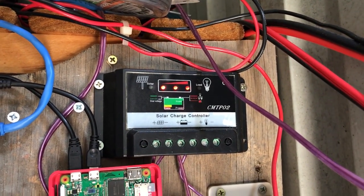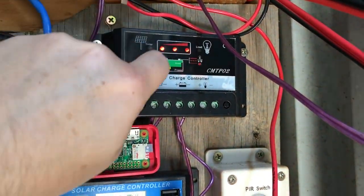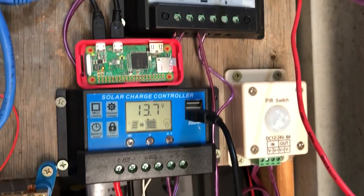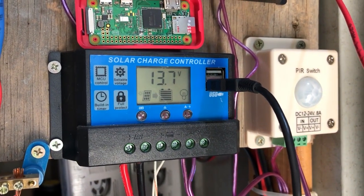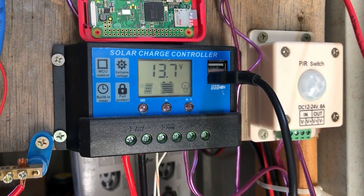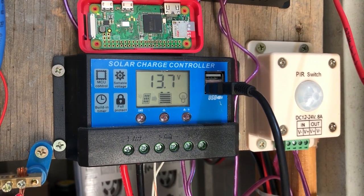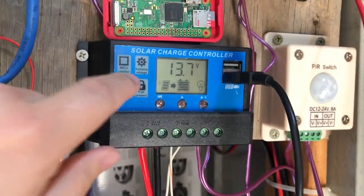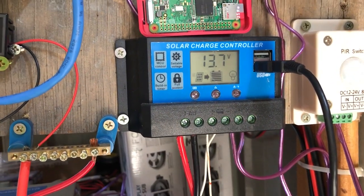The charge component works and the solar works but the load doesn't, and the fuse is soldered on so I haven't had a chance to replace that. The other one I've got here is very much the same but it was about $13 on eBay — it's pretty cool. I'd actually recommend this as a basic solar charge controller. Again not MPPT, but it works well: you can see the voltage, it's got USB ports, and you can turn the load on and off.